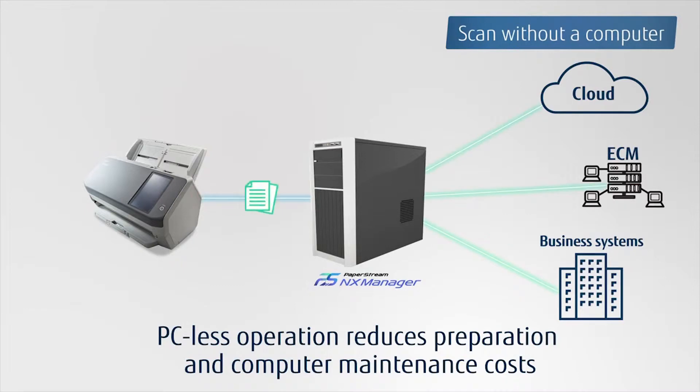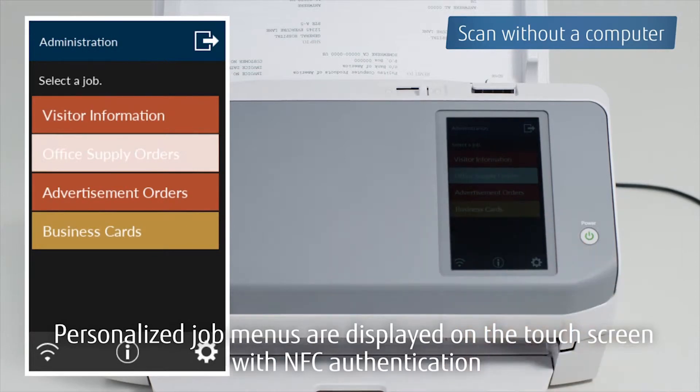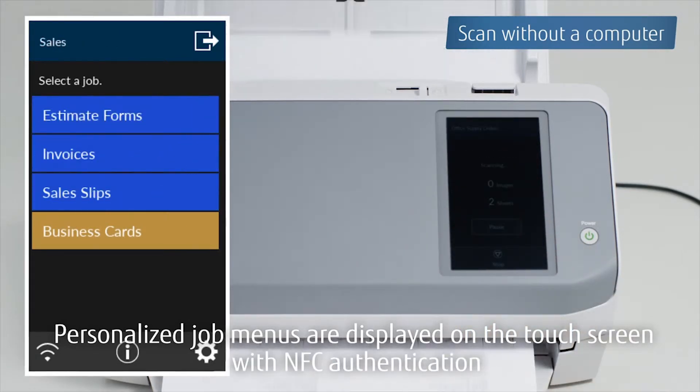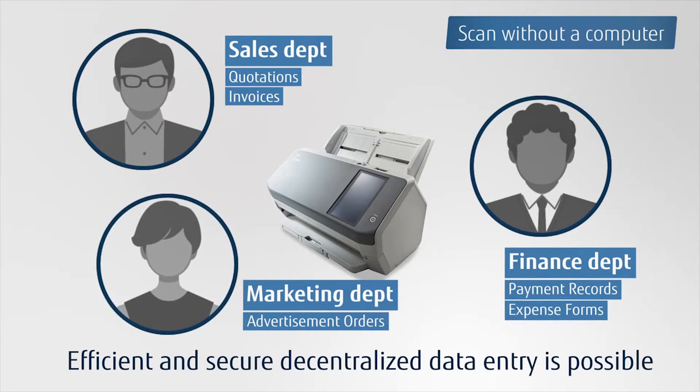Navigate the touch screen to scan and save documents without being tied to a computer. Various types of user authentication, such as NFC with smart cards, as well as user name and password input are supported. Display customized job menus on the touch screen. Customized job menus ensure that efficient and secure decentralized data entry is possible for each user.